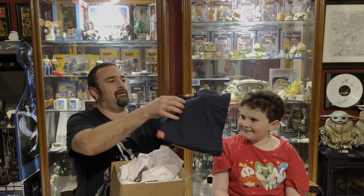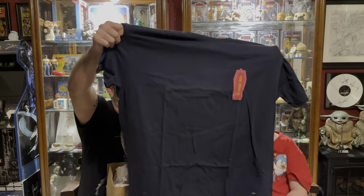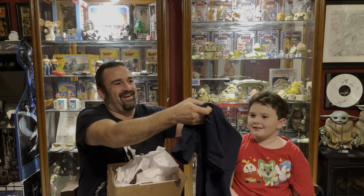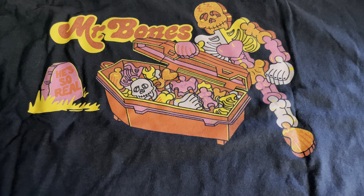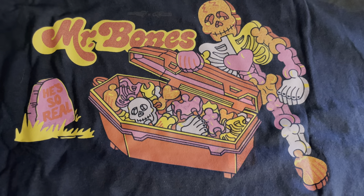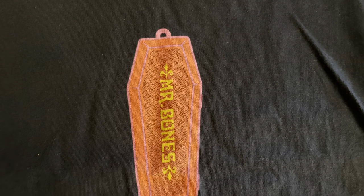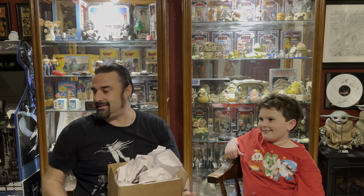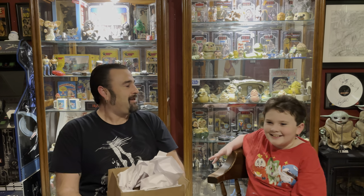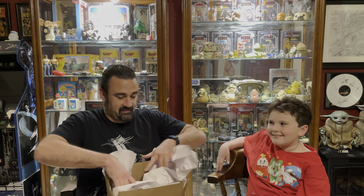This is exciting. It's a shirt — a Mr. Bones shirt. Look at the front: it's got the coffin right there. Check out the back with the box art on it. I love that the coffin's on the front, that's awesome. And it's really soft — it's a nice feeling shirt. I've never had one of the Super Seven shirts before, but as far as how it feels, it definitely feels nice. That might be the coolest shirt ever made.